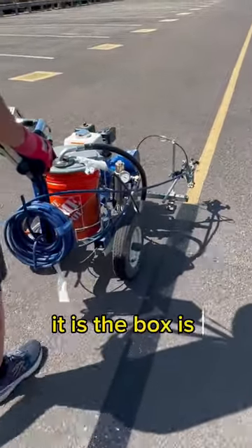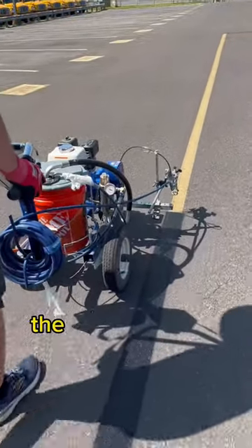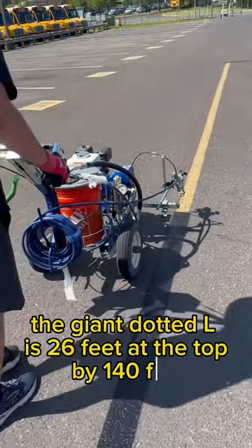The box is about 100 feet by 12 precisely. The giant dotted L is 26 feet at the top by 140 feet.